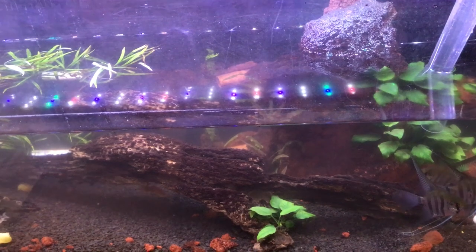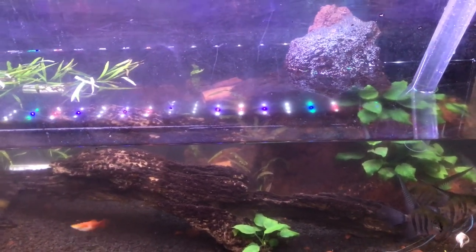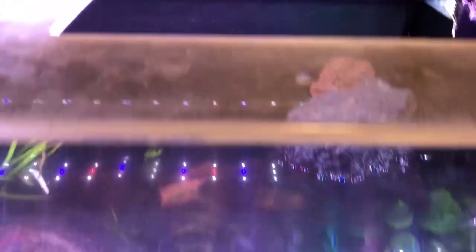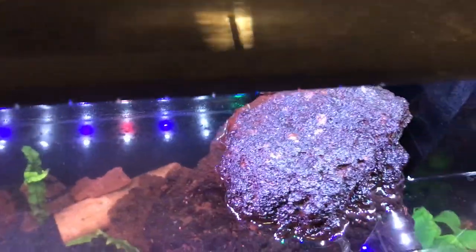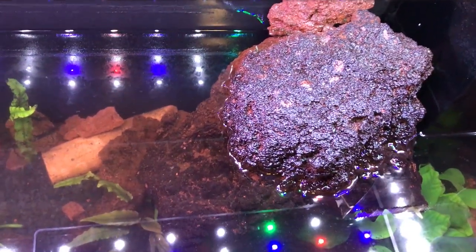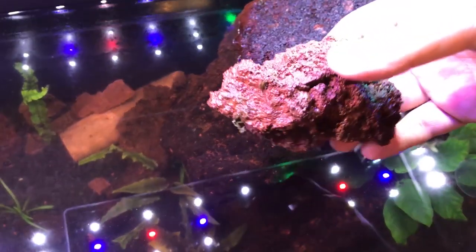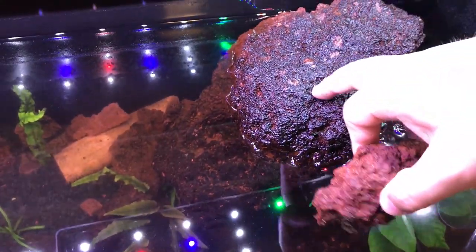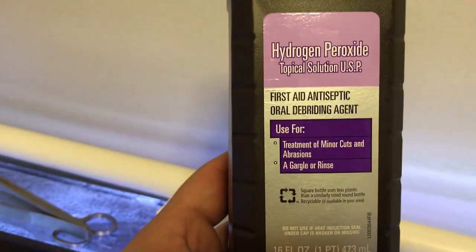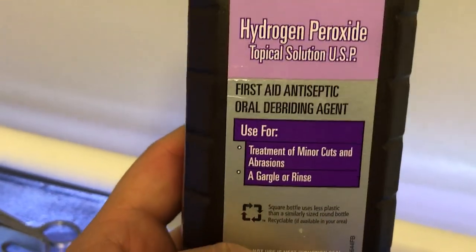I went ahead and emptied out some water from the tank so we can sample out the peroxide method. I'm going to try it on this rock sitting above the water — you can see the black beard algae all over it. Normally that rock should look red, but it's got black beard algae covering it.